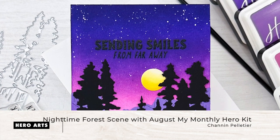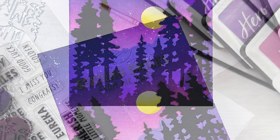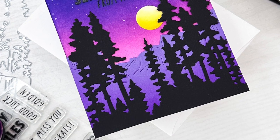Hi everyone, it's Shannon here for Hero Arts. In today's video we are going to create this dreamy nighttime forest scene featuring dies and stamps included in the August classic and premium My Monthly Hero kits.